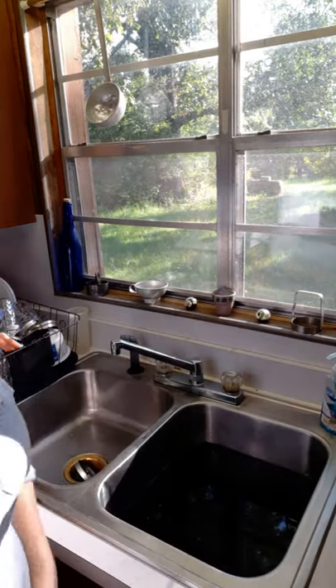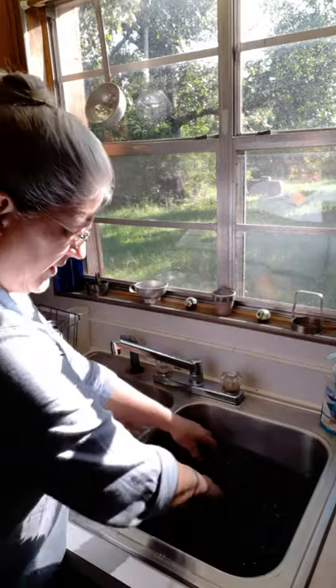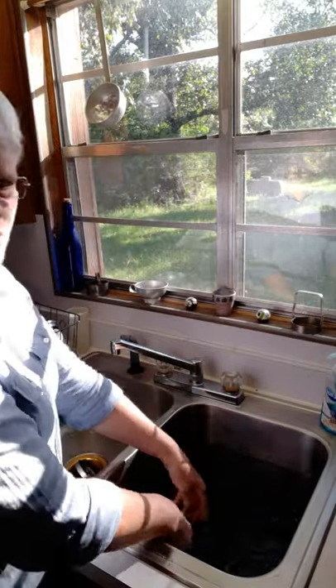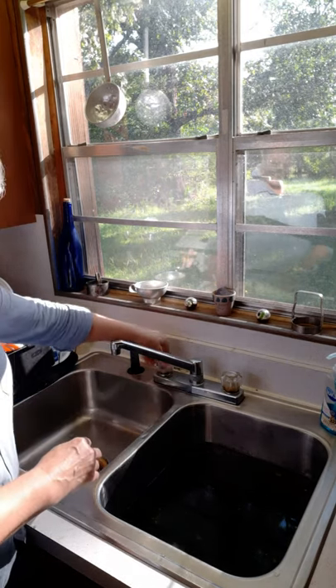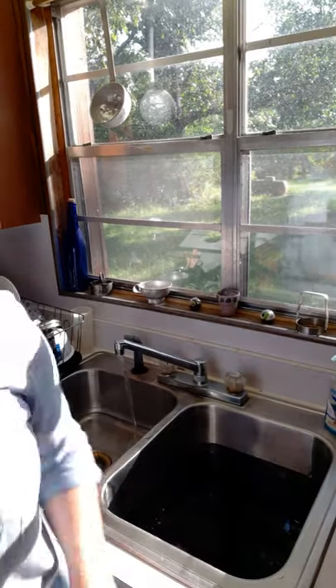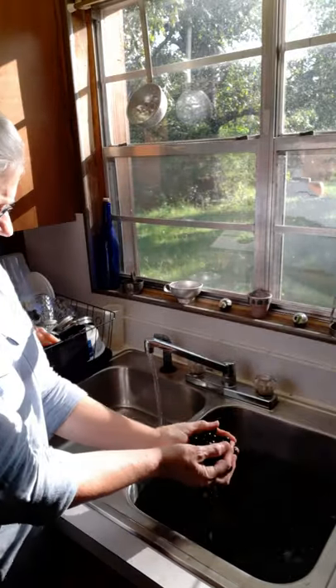I've got my wild grapes in the sink and they need to be rinsed off good. I'm going to swish them around, rinse them good, and then transfer them over to the other side of the sink and do that again. We want to make sure that we get all of the dirt and debris off of them because we don't want that to go into our jam.